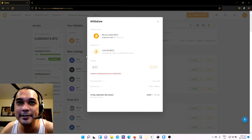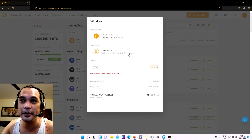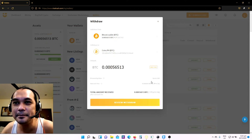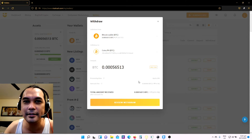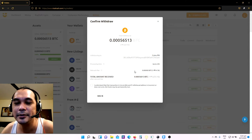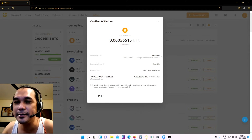So here is my coins.ph. All of my Bitcoins will be transferred to my coins.ph account via Bitcoin. As of November 20, the minimum amount to withdraw is 0.0005 BTC. Let's use max. There's a network fee of around 14.76 Philippine pesos and the processing time is 24 hours. Let's review our withdrawal. Make sure that the wallet address on your coins.ph is correct.